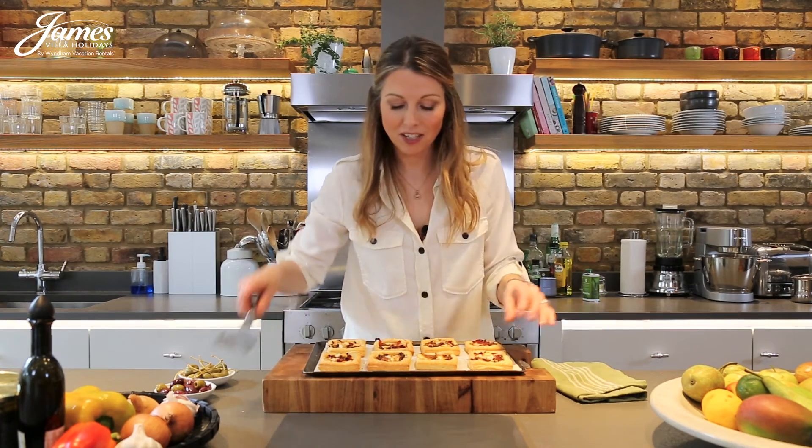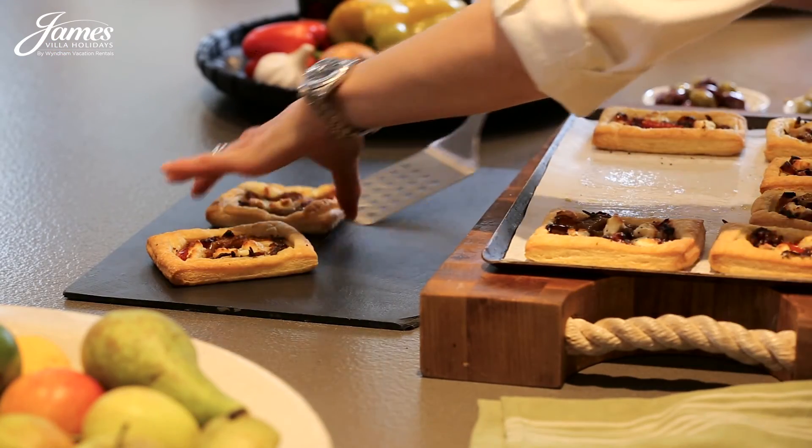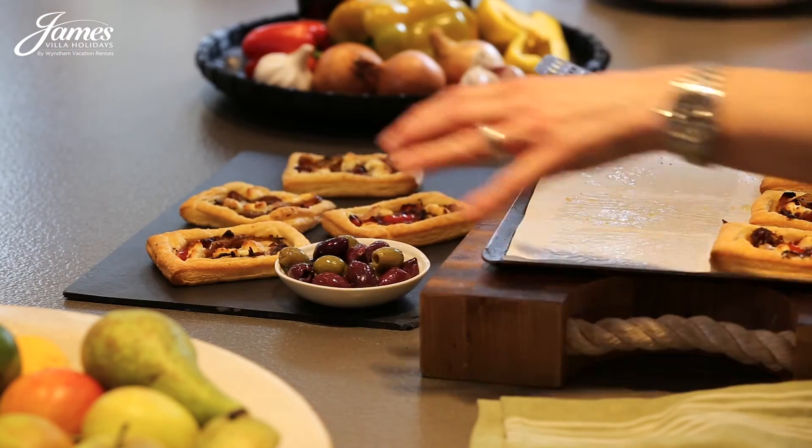The cooked pepper and goat's cheese tarts can be served straight from the oven nice and hot or left to cool to room temperature. And why not serve them with some olives and caper berries on the side. I'll see you next time. Bye.